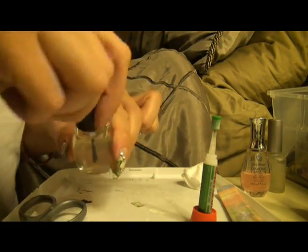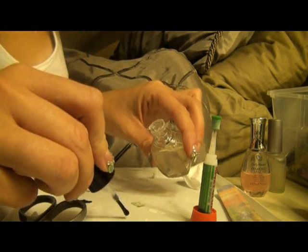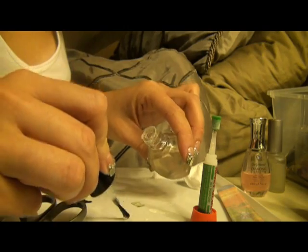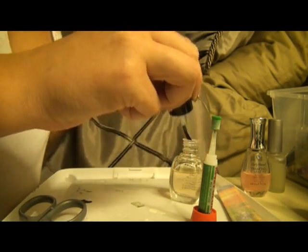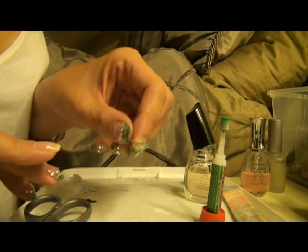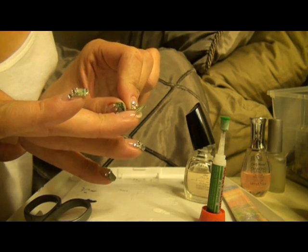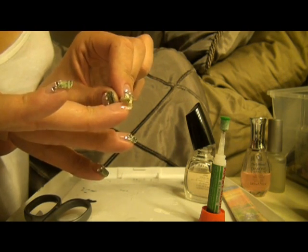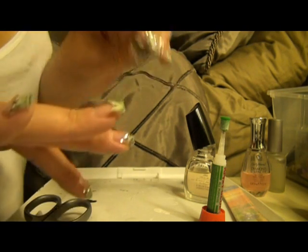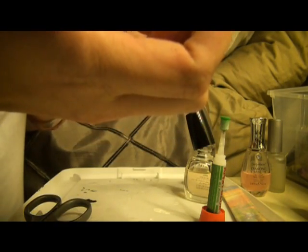Next, what you want to do is get any clear nail polish. Take a little dab and put it on your tray or blotting paper or whatever you use. Then go ahead and pick it up with the nail polish that you've put on your blotting paper, and use your toothpick or tool — whatever you're using — to apply it.